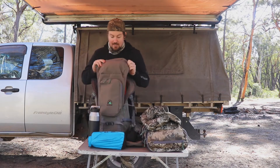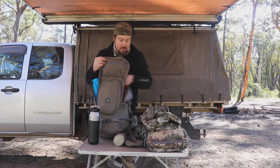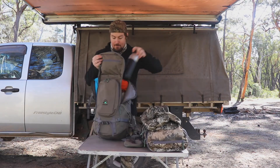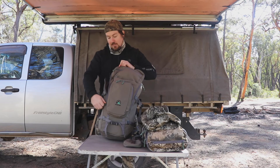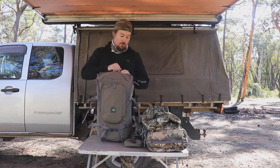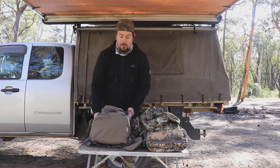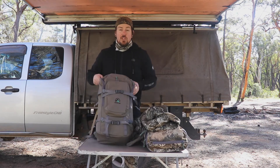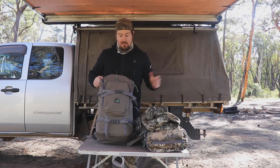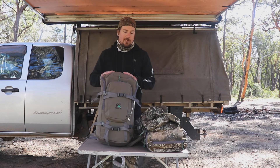So that's the 35 litre pack. For me personally I prefer the 25 litre, and I'll wait and see what the 45 litre looks like. You're probably not going to have all three packs — it might be a bit of a waste of money. If you just want one pack to do everything, I'd probably go with the 35 litre since it gives you the best of both worlds.